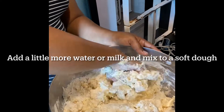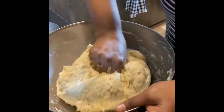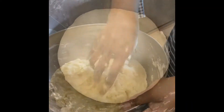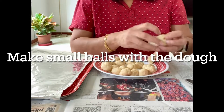Mix it well to a soft dough — the more you mix, the softer your kulkals will be. This is how it should turn out. Cover and keep aside for one hour. When you are ready to make the kulkals...